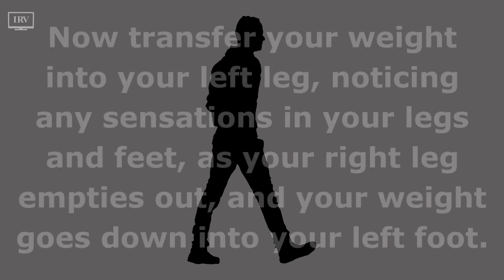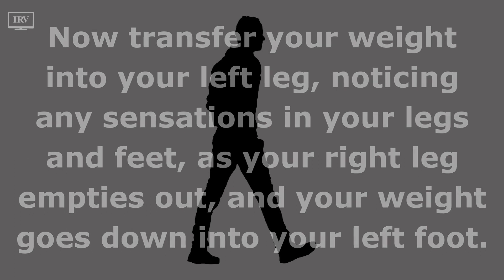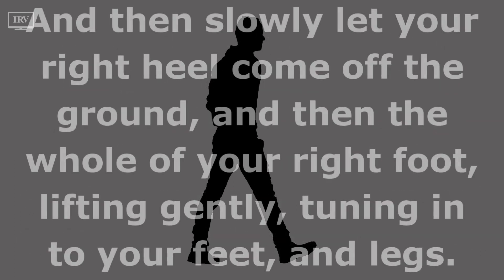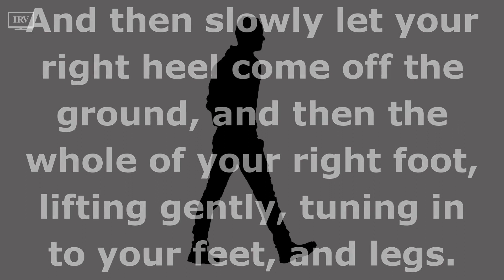Now transfer your weight into your left leg, noticing any sensations in your legs and feet as your right leg empties out and your weight goes down into your left foot. Then slowly let your right heel come off the ground, and then the whole of your right foot lifting gently, tuning into your feet and legs.